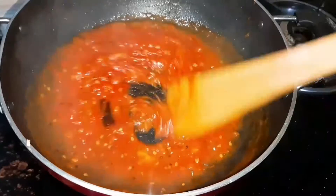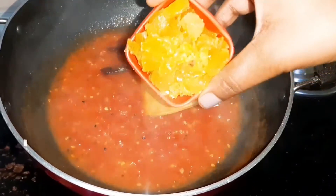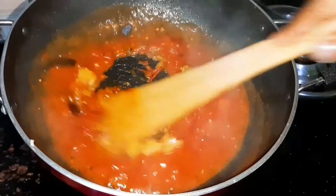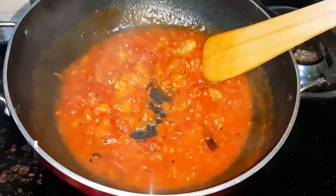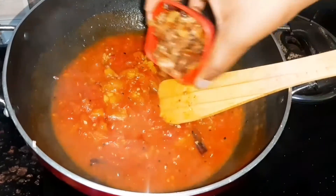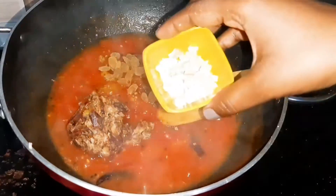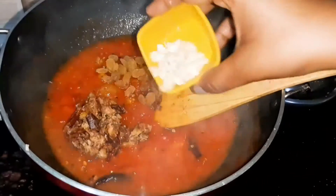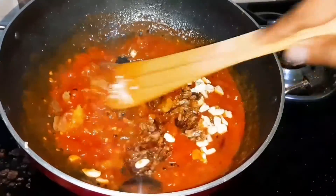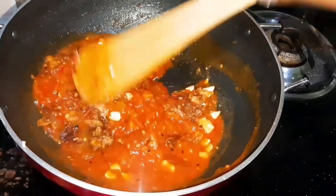Now we will put on the finishing touch. We will cut some onion and mix it with the chutney. With this, we will add some dry fruits — some kishmish (raisins) and some kaju (cashews). You can put any dry fruits you like in this chutney, whatever you enjoy eating.